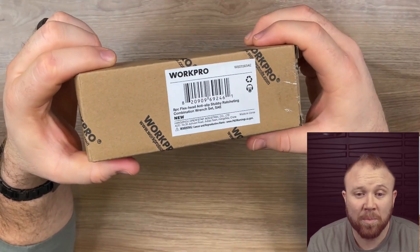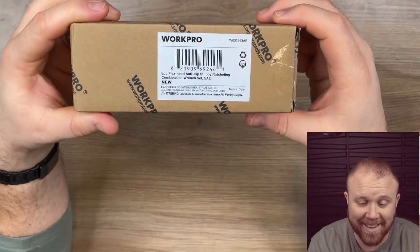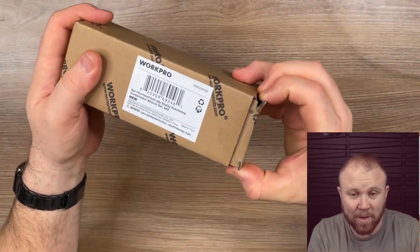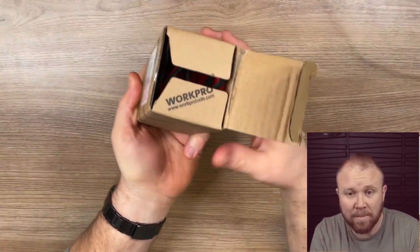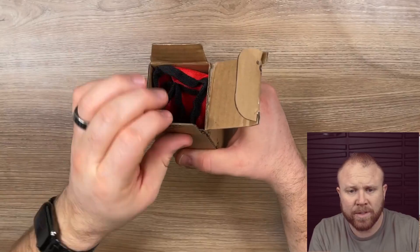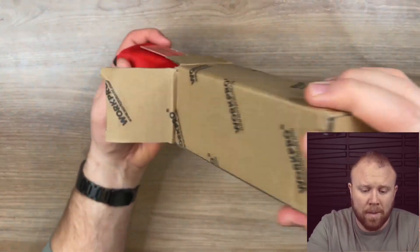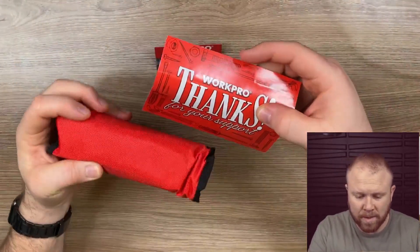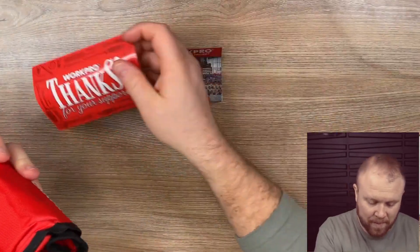Here I've got the WorkPro flex head stubby ratchets. This little box is actually quite heavy, but I want to do the full unboxing experience for you — show everything, how it's gonna come — because sometimes I wonder what it actually looks like when it shows up. Pulling it out of the box — that's cool, they got a 'thanks for your support' in there. I like it when they do that kind of stuff.